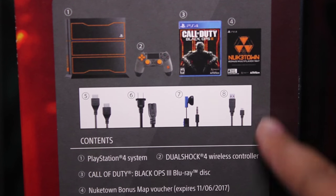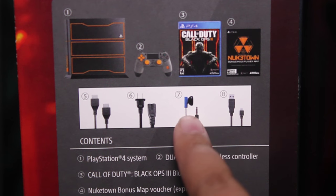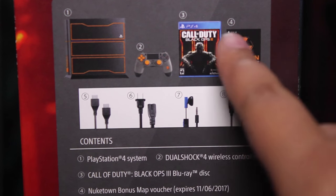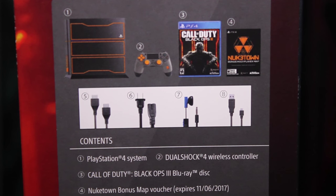As you can see, it comes with the console, obviously all the controllers, it also comes with an extra earbud microphone, and the game itself and the Nuketown map. I don't think it has the season pass or anything like that, so if you want the season pass you're gonna have to get it separately.